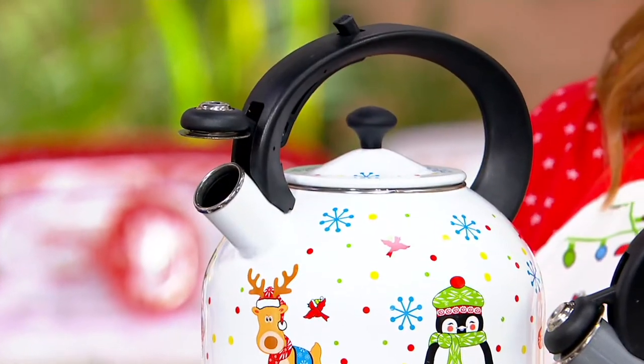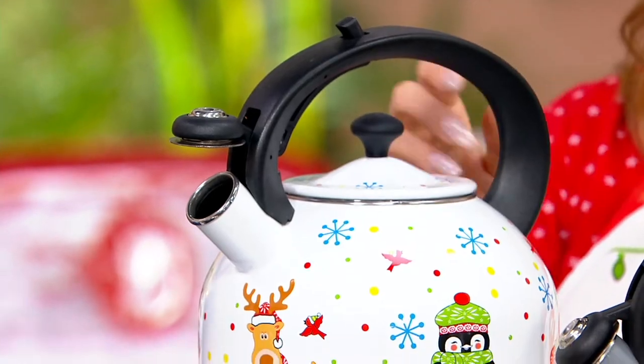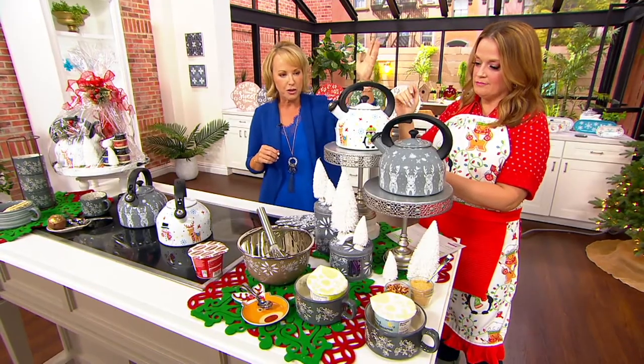The way I designed this oversized handle, beautiful finial here — and the fact that it has that trigger and it stays locked, because there's nothing worse than trying to futz with it. It locks, and then when you're ready to close it, you just push that trigger down.